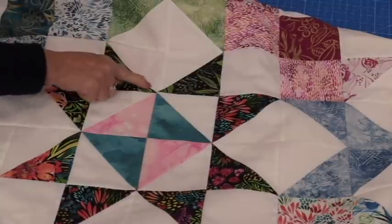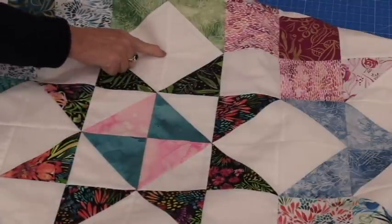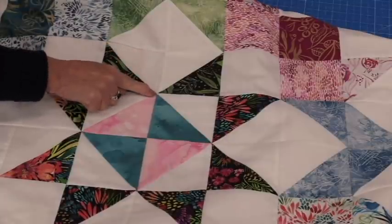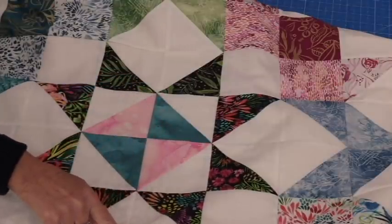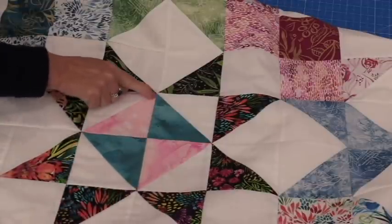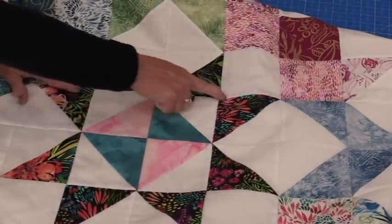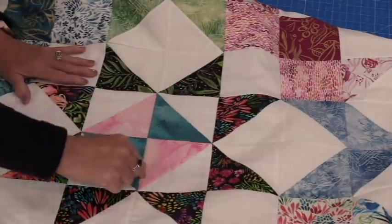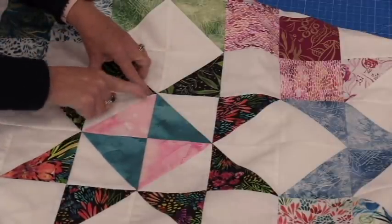This can be done on a domestic machine, on a walking foot, or you can have it in free motion on your domestic or on a sit-down machine. A chain pattern has this loop going from point to point. To sew it continuously we're going to start at one point, hit the other point, but instead of coming around this way we're going to come down and make an S. We're going to do this S-shape. Then when we come back we will fill in that other piece. We can do those chains following each one of these rows, going in one direction and coming back in the other. Depending on how big the chains are, they will overlap each other.